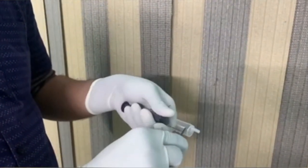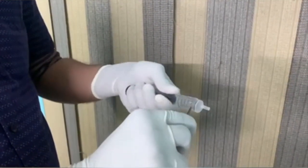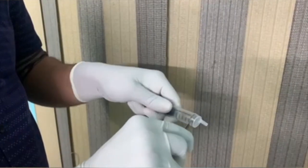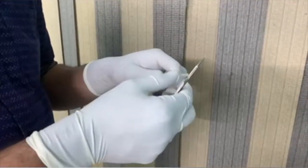After cutting the distal end of the 10 ml syringe, we are reversing the piston to get a small area of suction to do the syringe procedure for CTS.